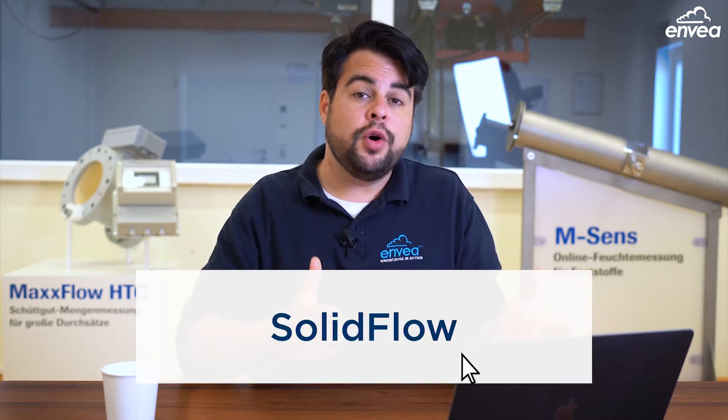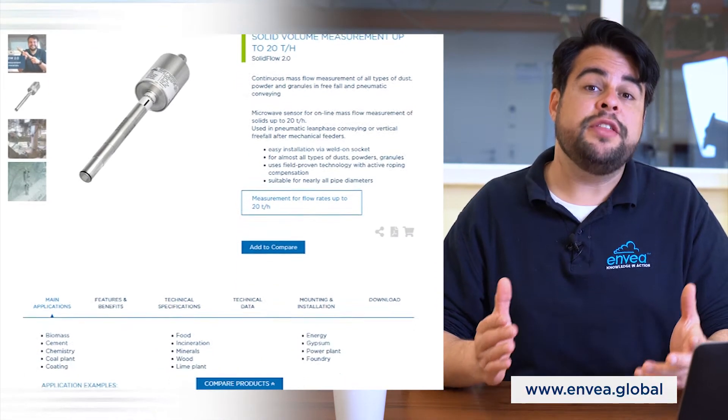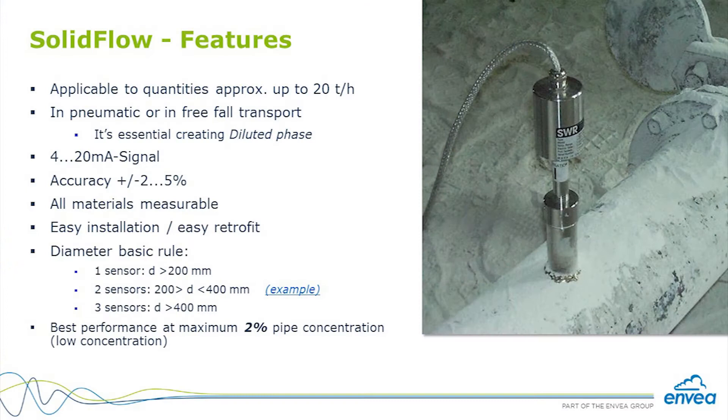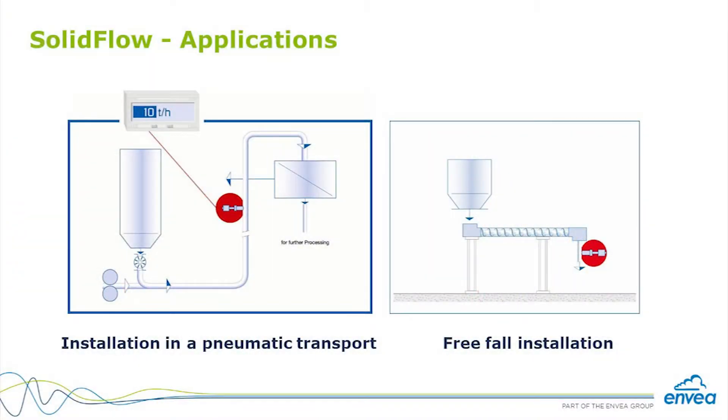The very first product we're going to talk about is the SolidFlow. The SolidFlow is a mass flow meter for bulk solid materials. It works with microwave technology, counting every single particle which passes by the sensor. It creates a microwave field inside metallic pipes — so metallic pipes are always required — and it measures using the Doppler effect, counting the particle reflections. The sensor can be used in two different situations: free-fall applications and pneumatic conveying systems.